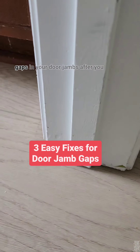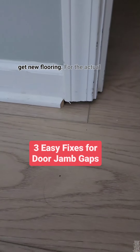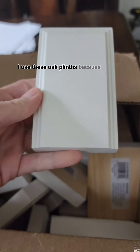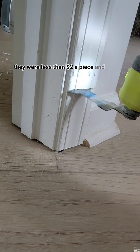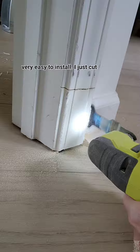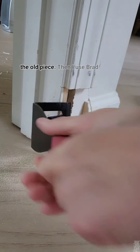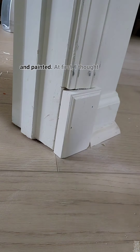Here are three easy ways to fix gaps in your door jambs after you get new flooring. For the actual frame that goes around each door, I used these oak plinths because they were less than $2 a piece and very easy to install. I just cut the door molding and baseboard with an oscillating tool, removed the old piece, then I used brad nails to nail it in and caulked and painted.